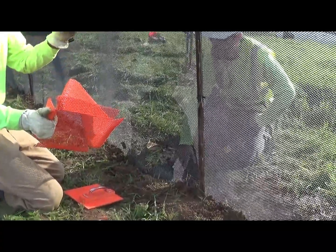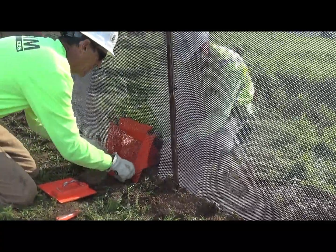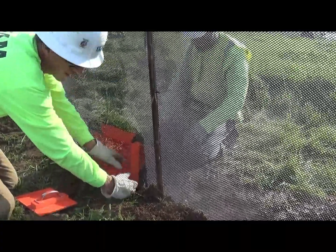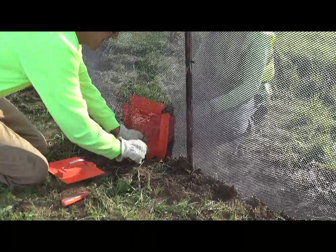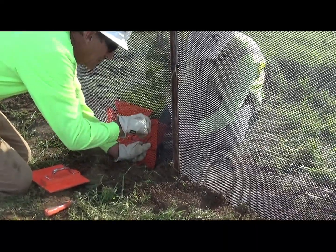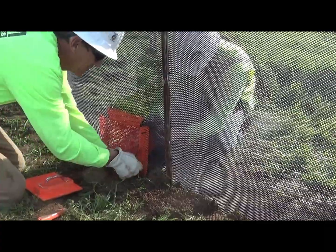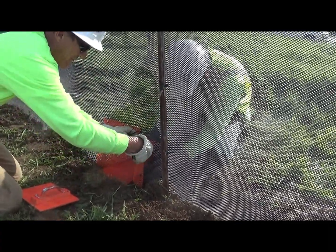At the entrance of the funnel, the staples need to be on top. The bottom of the entrance to the funnel needs to be at grade level, and that flap needs to be tucked into the soil and out of the way. Then it's just a matter of securing the funnel to the e-fence with enough zip ties so that you close all gaps.